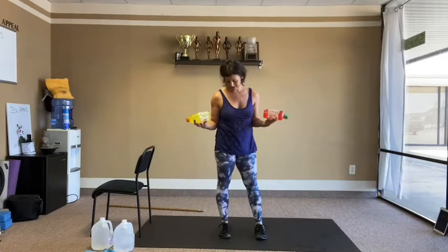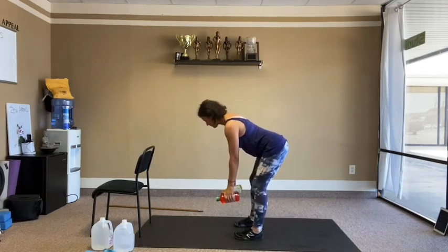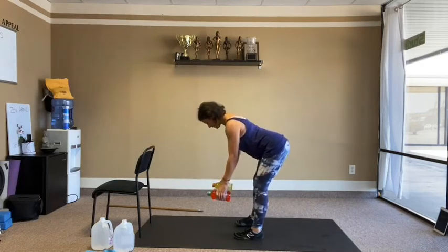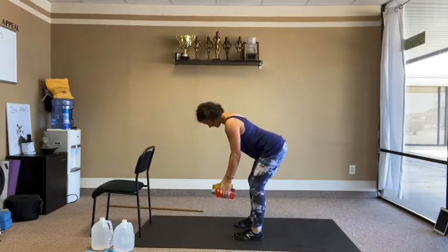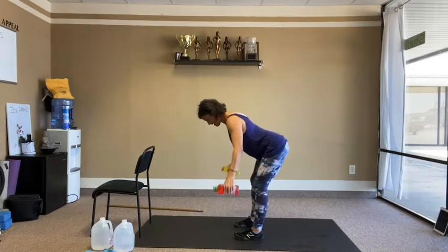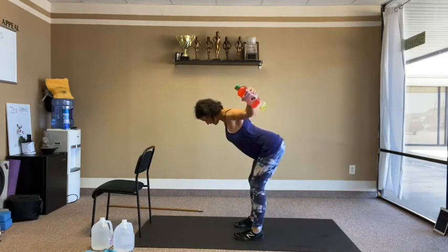Reverse flies round two — same shape as the deadlifts or bent-over rows, but straight arms. Little side view. 15 reps total — 10 plus 5 more.